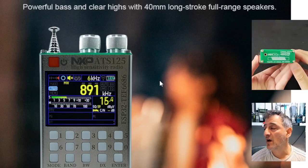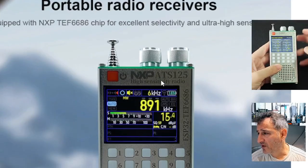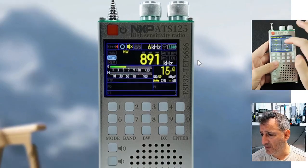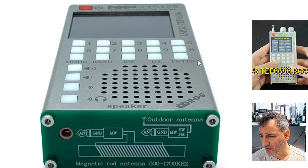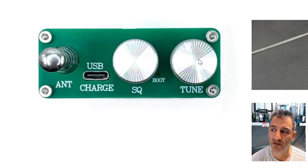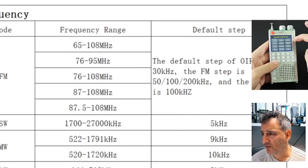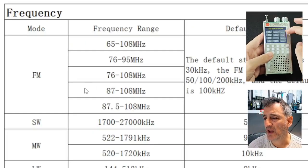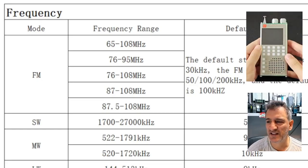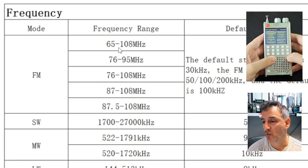Scrolling through the brochure: powerful bass, clear highs, 40-millimeter full-range speaker, NXP TEF6686 chip with ultra high sensitivity. The controls include squelch and a tune button. Looking at the frequency range: it clearly covers air band and broadcast radio FM up to 108 MHz. This is one of those gadgets you just take out in the car, scan, and listen to these bands.